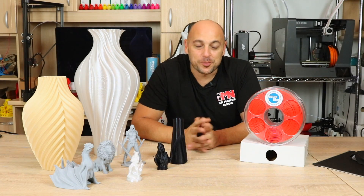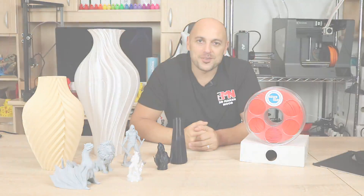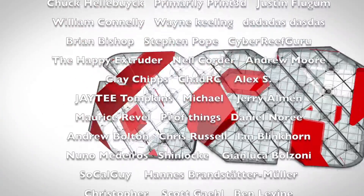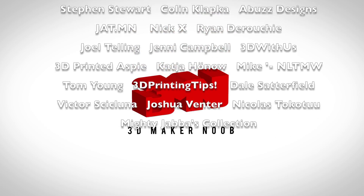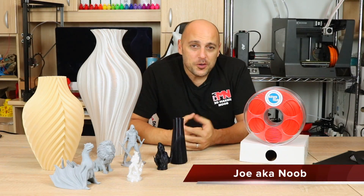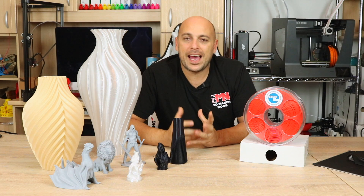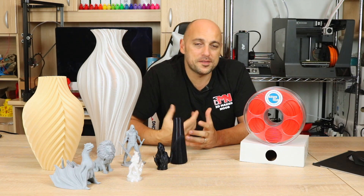Hello Makers, welcome to 3D Maker Noob. I'm Joe and today we're going to talk about Azurfilm filaments. Stick around. Welcome back makers. A few months ago Azurfilm got in touch with me and asked if I'd be willing to try out some of their filaments. Azurfilm is a Slovenian company run by a handful of people with quite a large selection of 3D printer filaments.